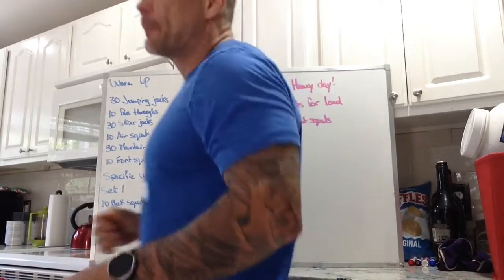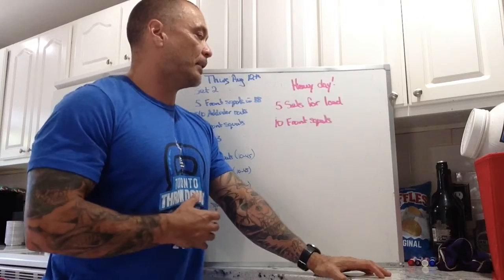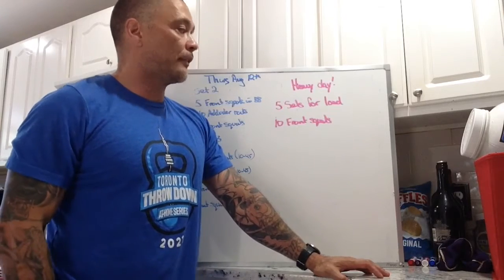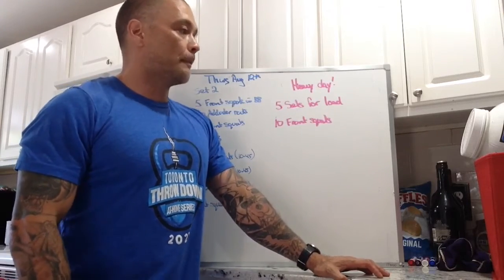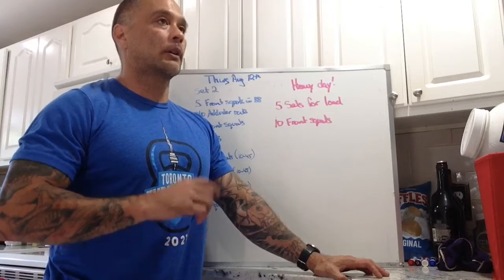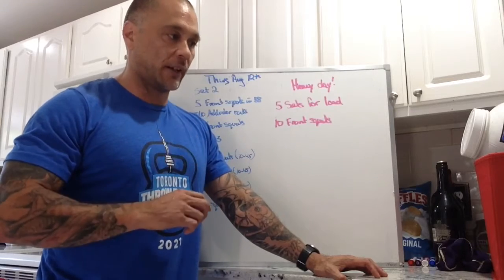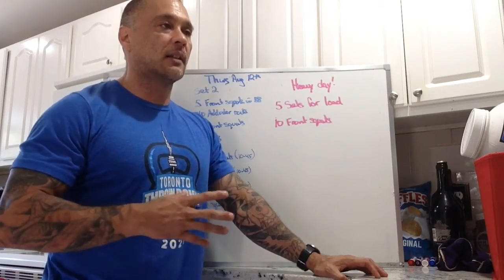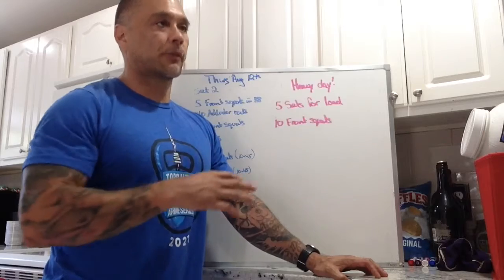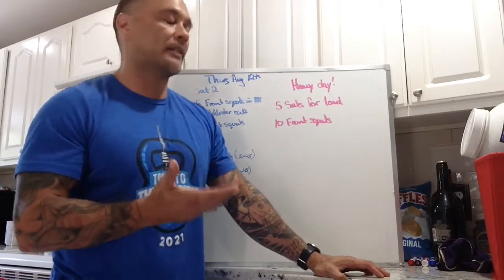Our workout of the day is going to be a heavy day for the week — it is going to be a heavy day, but it's more of lots of repetitions. We've got 5 sets for load, 10 front squats every time we pick up the bar. For 10 front squats, that's quite a few for going super heavy. If your front squat technique is on point, that's going to be a little bit easier, even at high rep, than for a person who struggles with technique. They're going to have to get their body into a better position to get those 10 front squats in.